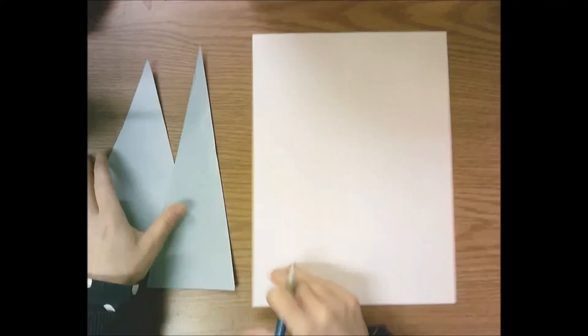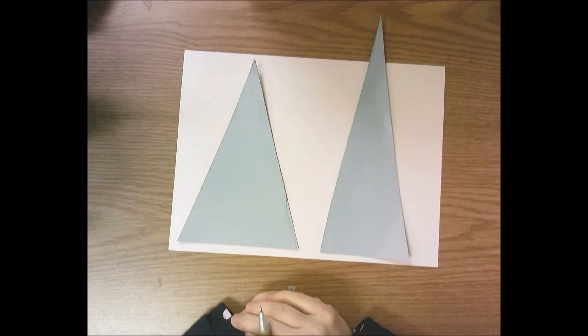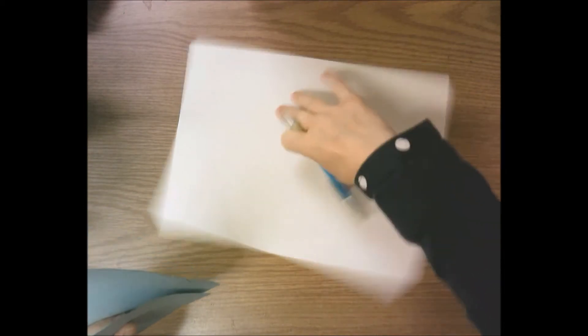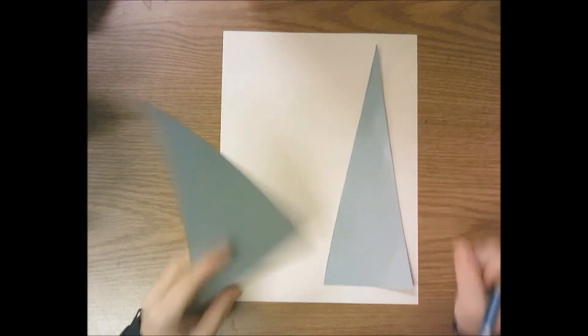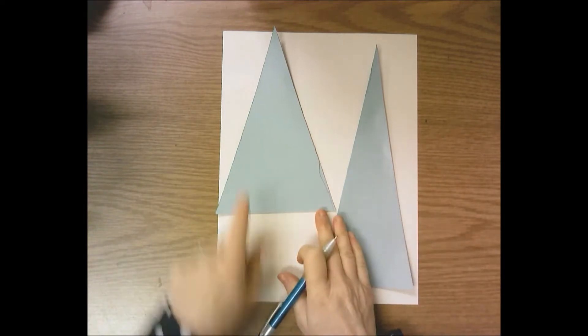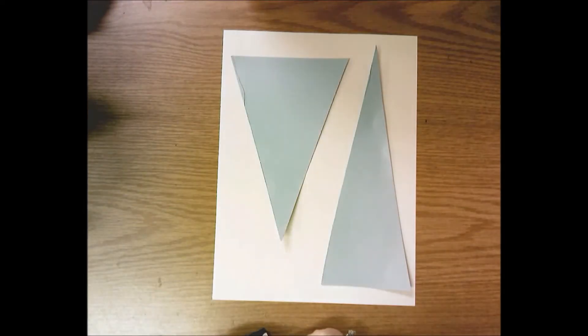If I turn my paper horizontally and put the triangles on my paper, they don't fit - one sticks off the side. So I can't trace them with my paper wide ways. I have to turn my paper vertical - this is very important. Then I can fit the tall triangle and the short wide triangle. If I turn one upside down and trace it that way, they both fit very easily.